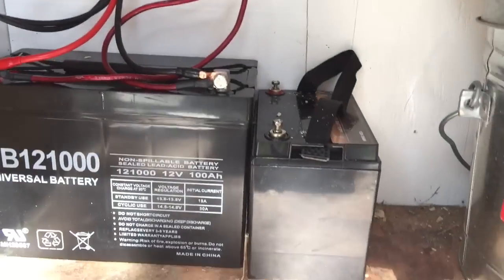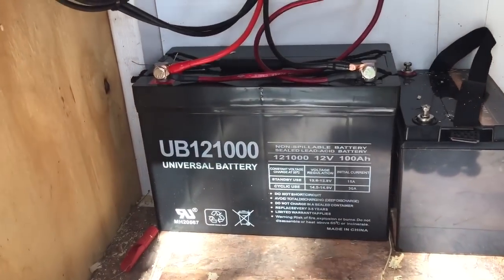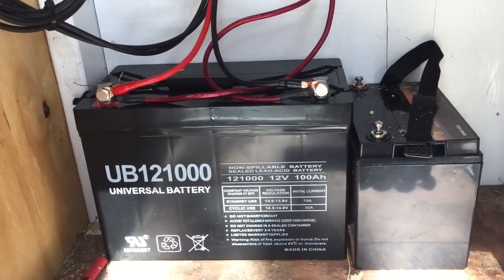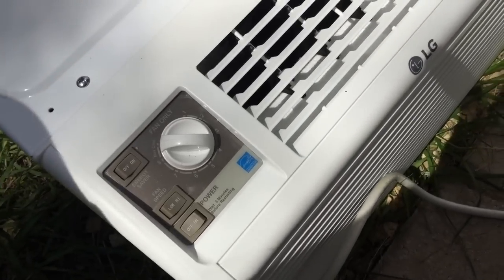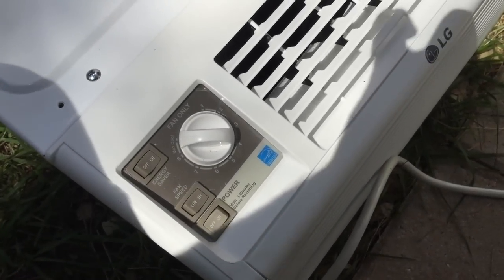I was running it off a 30 amp hour battery, but I just upgraded to a 100 amp hour battery. Basically I have all that running into one of these super energy efficient window air conditioner units. Let's go ahead and power it on.